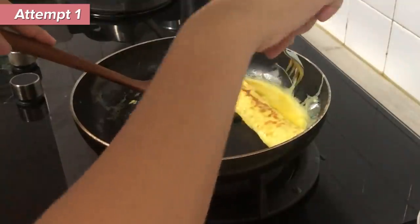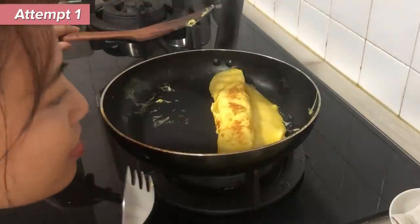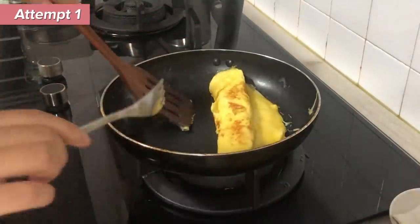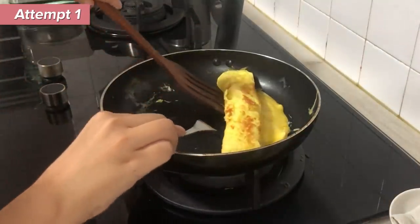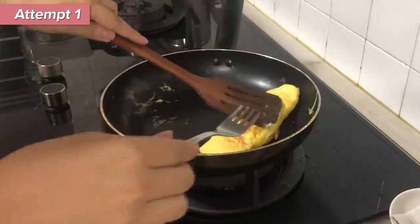Oh my god, what's all this? I don't know how come mine has... Okay, I'm just trying to fold it. Goodness, come on, flip it over. Okay, and there you go — my first tamagoyaki.